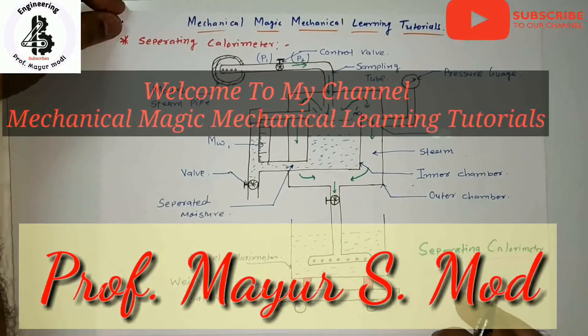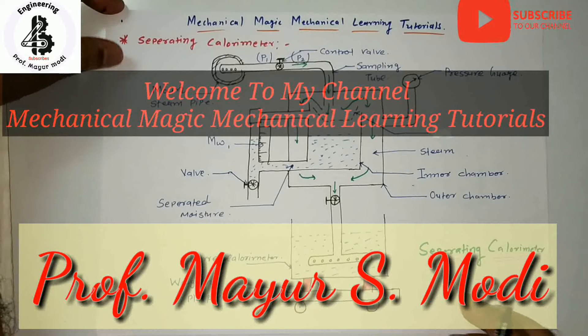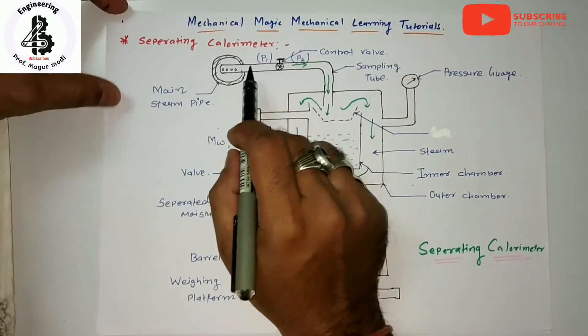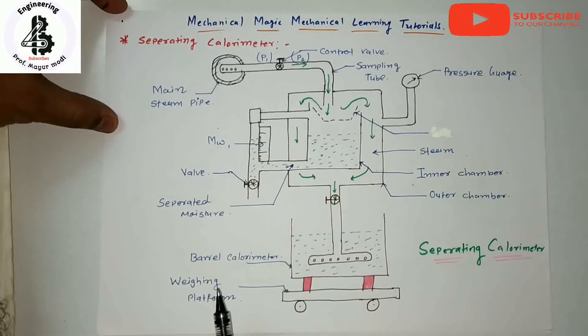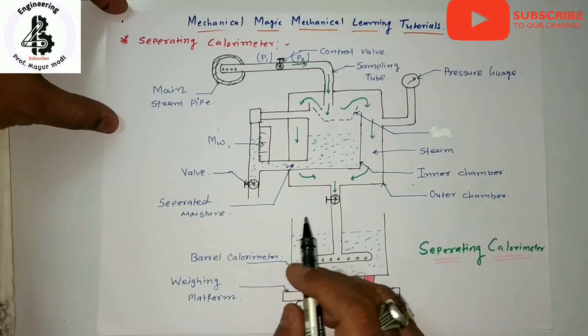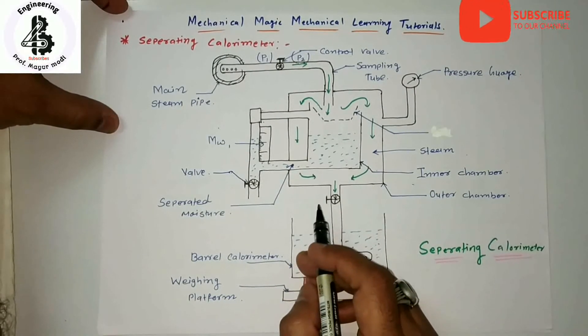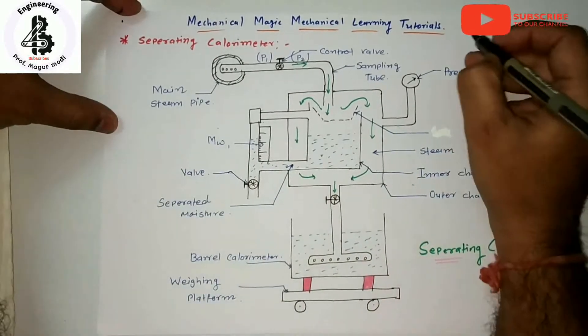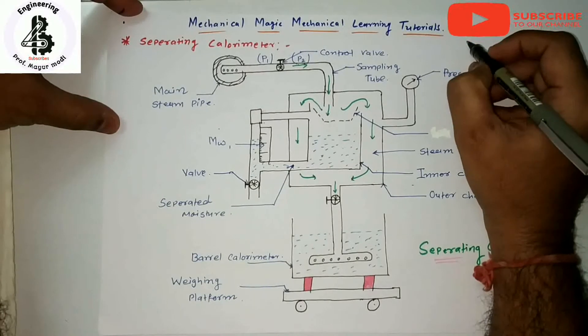Welcome to my YouTube channel, Mechanical Magic Mechanical Learning Tutorials. In this video I am talking about a separating calorimeter, which is a combination of both effects, used for measuring the dryness fraction of very wet steam. It works under different conditions from the throttling calorimeter.